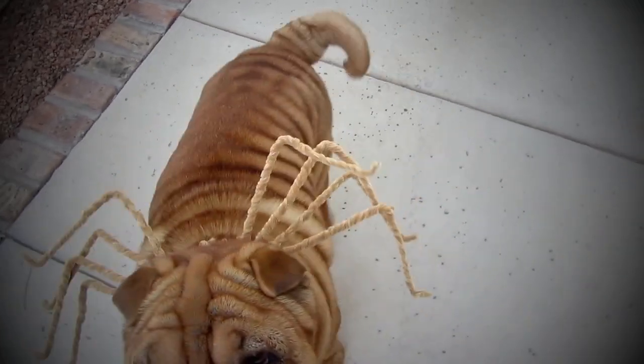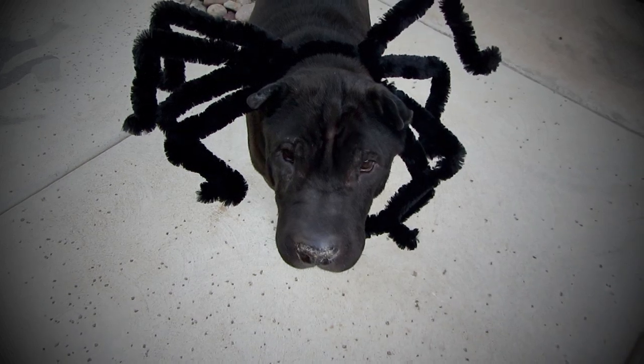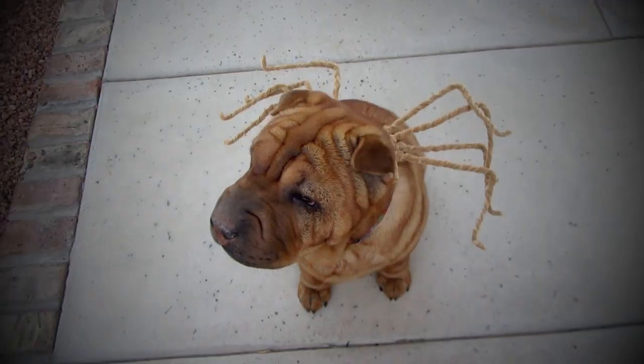In this tutorial, I'll show you how to make your dog a spider costume for Halloween. This costume is easy to make, and the dogs actually don't mind wearing it.